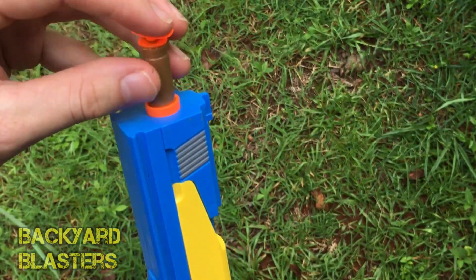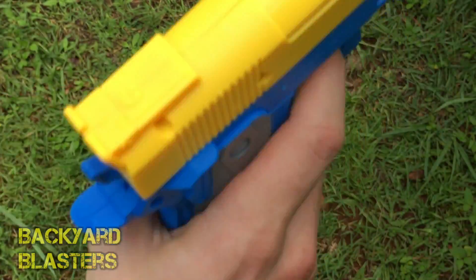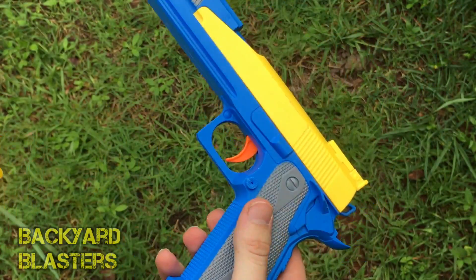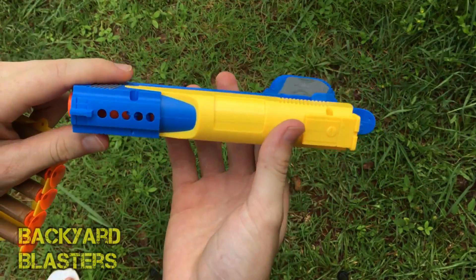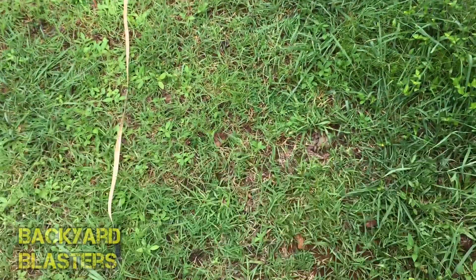It uses air that pushes out of the plunger and fires it out of the barrel. I'll post a link to this item in the description — we need to show it some love, we haven't sold too many of these bad boys. Let's see how it goes in the range test today.